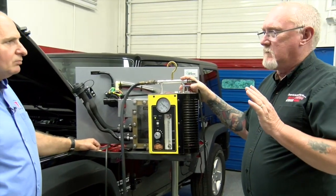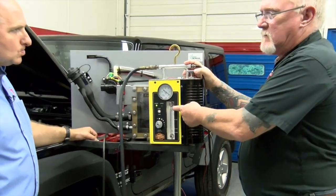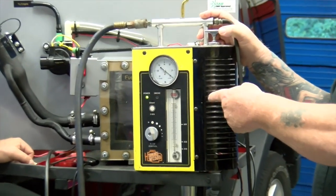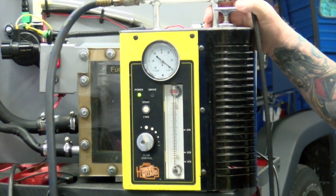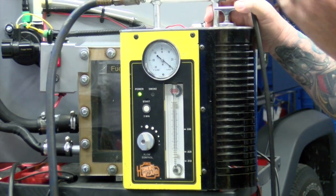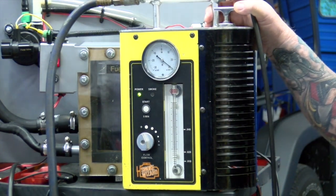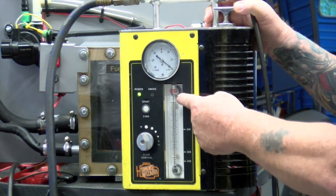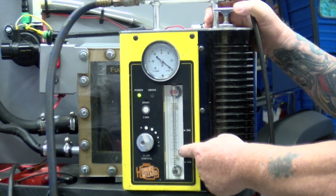I didn't even add the smoke yet — just the gas. If the ball never drops, I've got a huge leak. Then I might go look at that gas cap, because that's one of the few sources that's going to cause a massive leak. Or hoses unplugged or something. Depending on how much fuel is in the tank, it may take a while for this to work its way down.